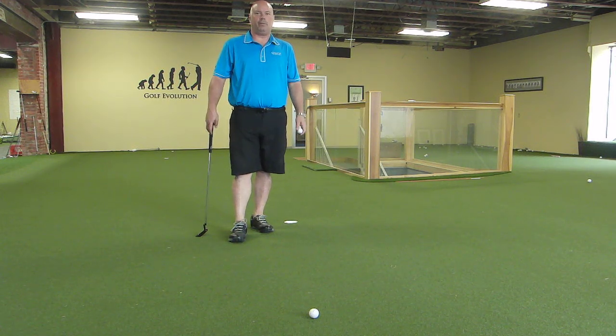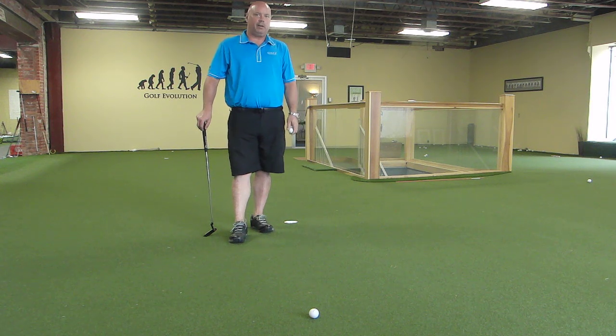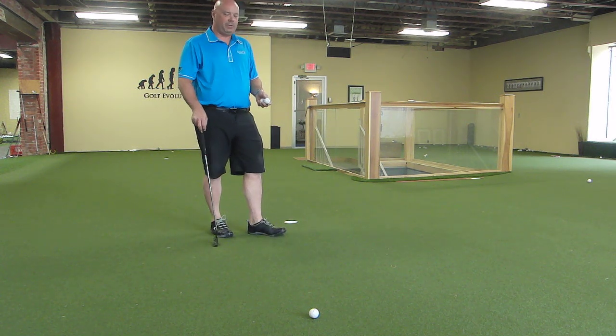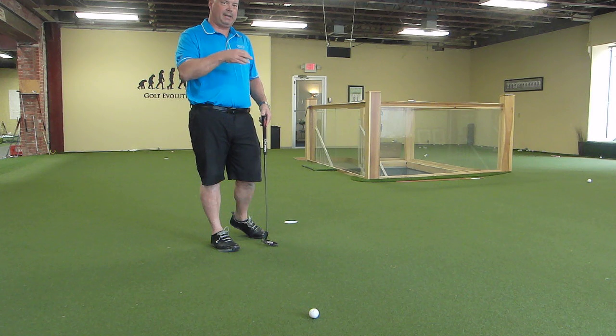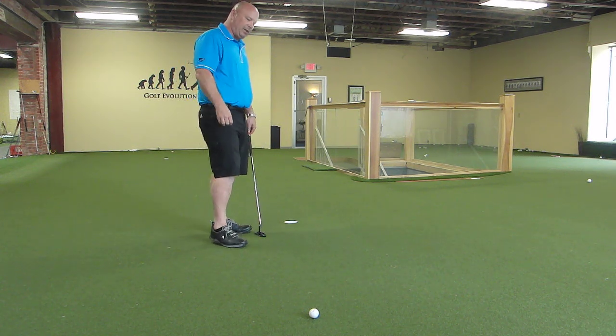Good morning. I'm Dave Wedzik, Director of Instruction here at Golf Evolution. Welcome inside the Golf Evolution studio in downtown Erie, Pennsylvania. I've got just a cool little drill here for putting those six and seven footers, and I'm going to show you a good picture by using a second ball set in front of the hole — a good picture you can get in your mind as you hit these putts.